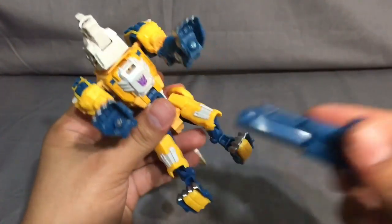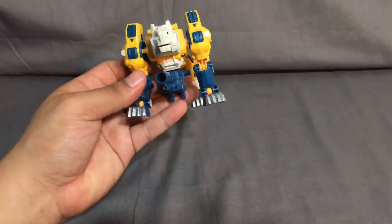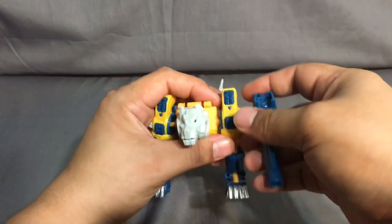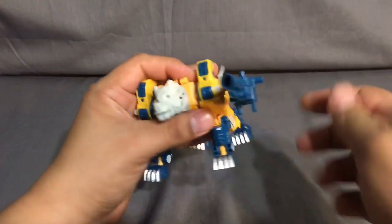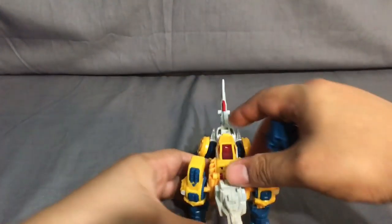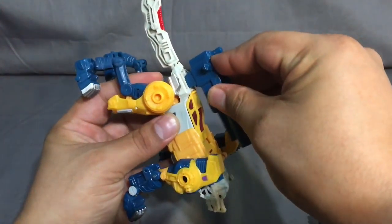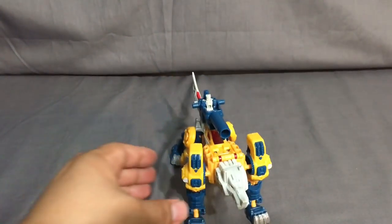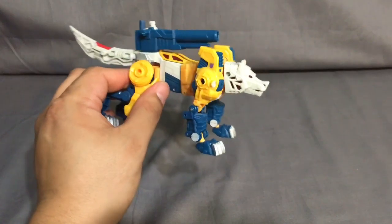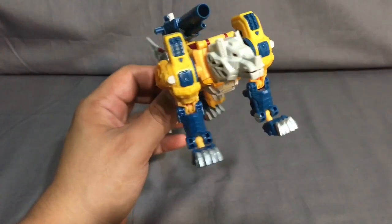There are lots of options for the cannon in beast mode. You can peg it to a spot on his back for a cannon-on-the-run look, or peg it into his side arms in multiple orientations. The most functional option is probably plugging the cannon up top and sitting the Titan Master inside it for storage. This is probably one of my favorites of the beast Transformers in this line - out of Bonecrusher and Mind Wipe, this guy is just so well done overall: nice articulation, nice molded details, decent paint, and tons of transformation options.